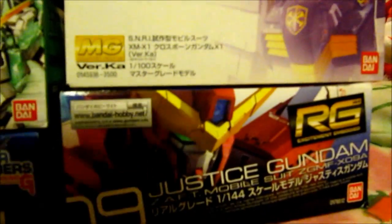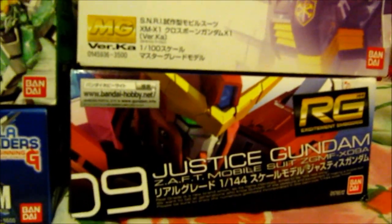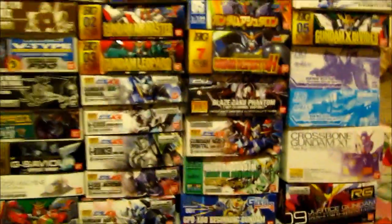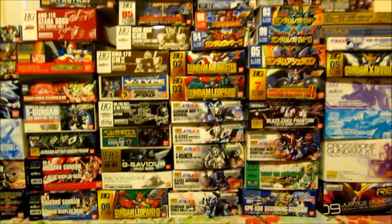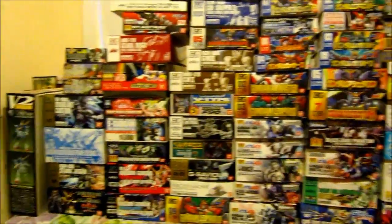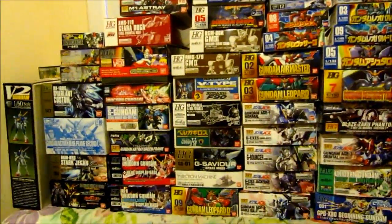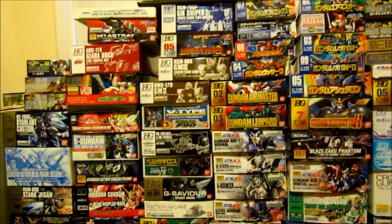Last but not least is the Justice Gundam — I started undoing it but put it in here just in case. That's pretty much all of the kits. It's a huge backlog, and I still have more coming in the next few months.